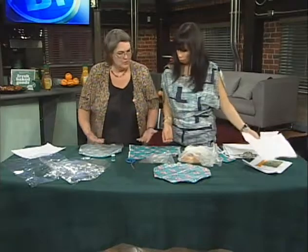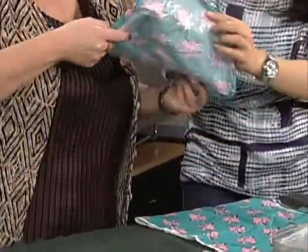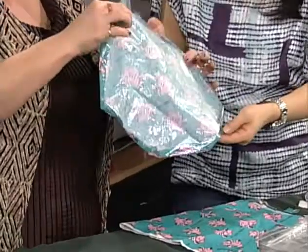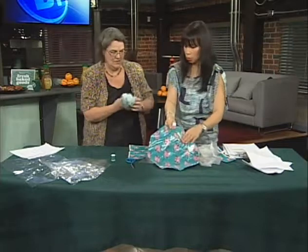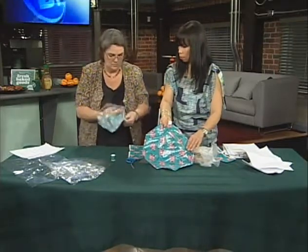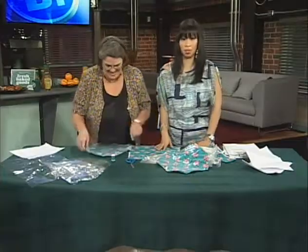Once those are all cut out, you layer them: put your first piece of material down right side up, then your plastic, and then your other piece of material. I've only done one piece so we can see it better. Once you've stitched it together, you just fold it inside out — that's how you get the plastic on the inside with everything nicely out. Of course you can't iron it because of the plastic — good tip, don't iron this thing.